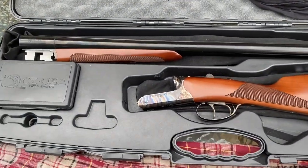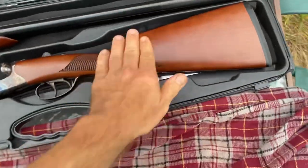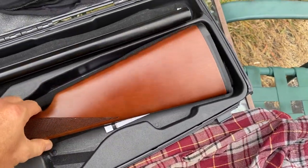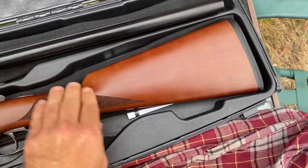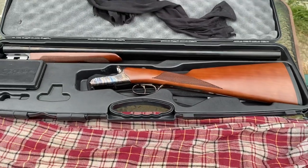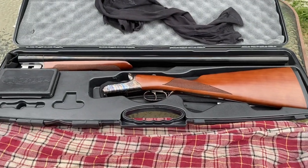It's just a neat, beautiful gun — it's Turkish walnut. I couldn't be happier with it. I haven't shot it yet.